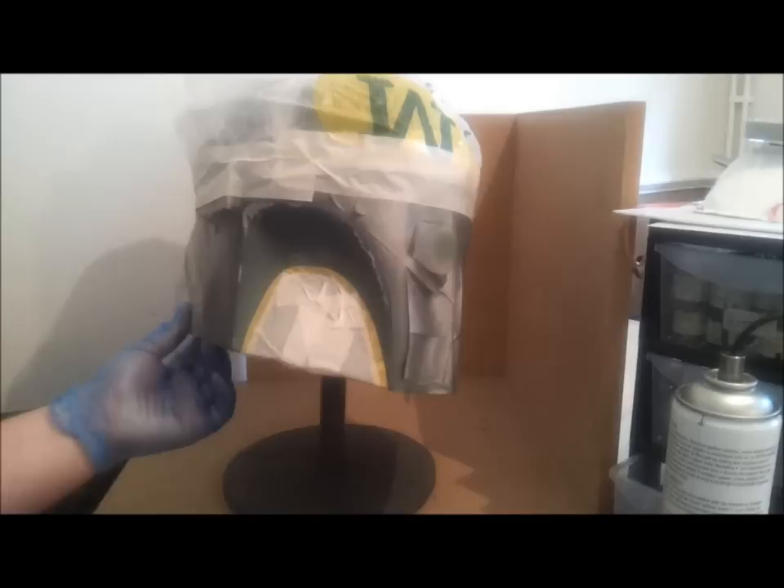Same as last time, don't start the spray on the area that you're spraying. Spray it off, bring it on, then stop. So this is where we're going to be stopping. Same for this area — a nice smooth motion. So we'll go through it now.